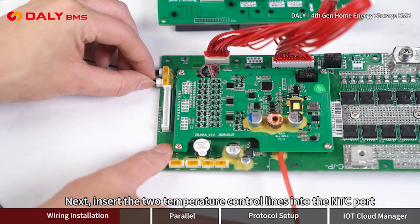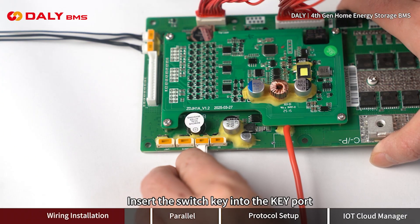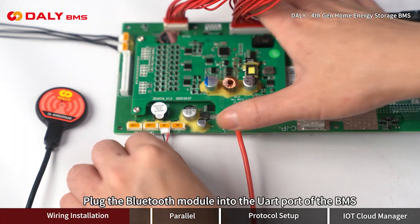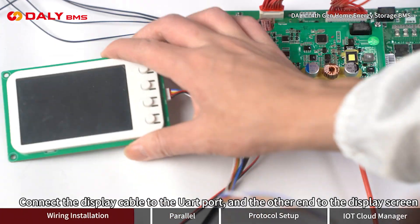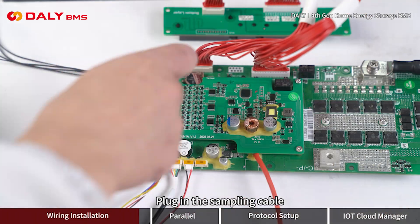Insert the two temperature control lines into the NTC port. Insert the switch key into the key port. Plug the Bluetooth module into the UART port of the BMS. Connect the display cable to the UART port, and the other end to the display screen. Then plug in the sampling cable.